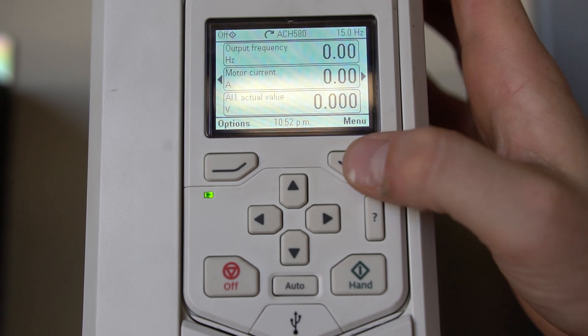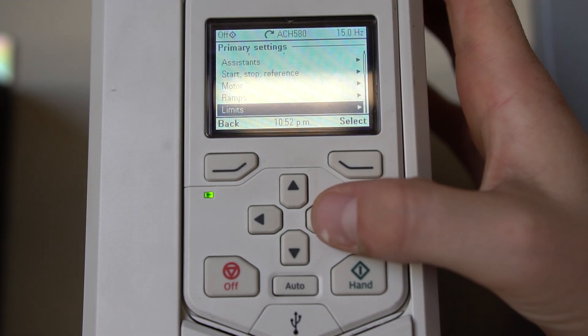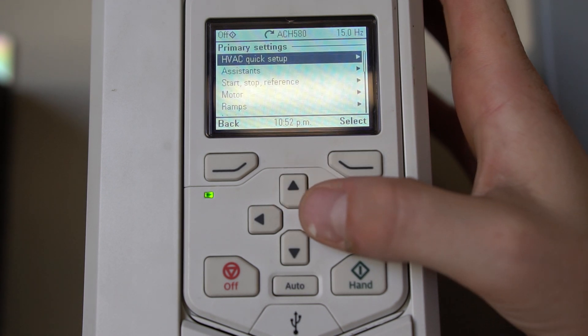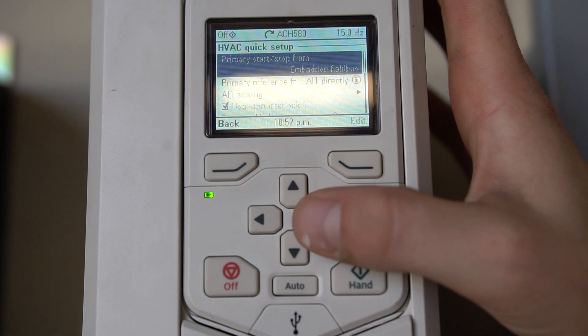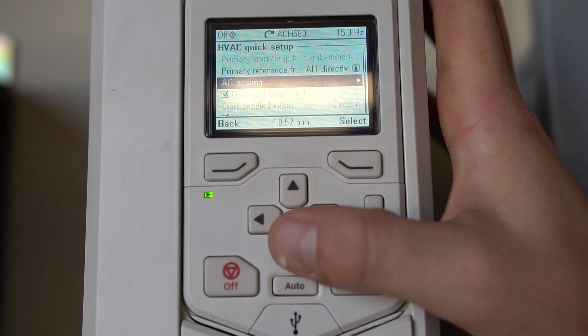We're going to hit menu and select Primary Settings > HVAC Quick Setup. From here we're going to start going down. As you can see, we can't change our start interlock because we have a bypass.